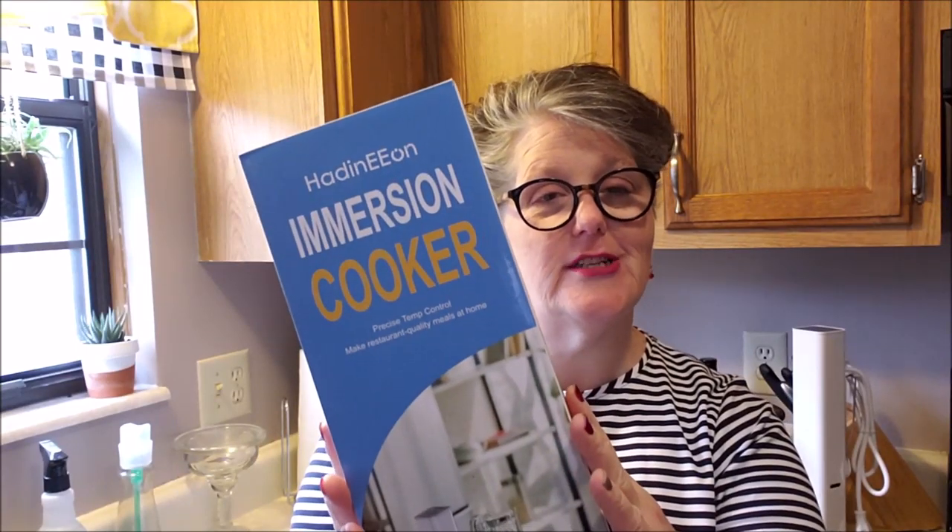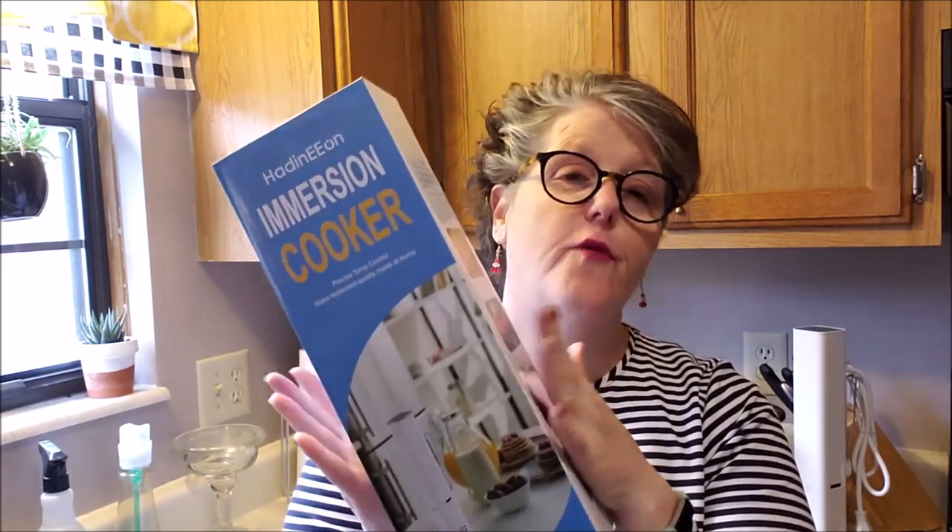The company Hadidion sent me this immersion cooker to try, and what it is is a sous vide machine. Sous vide in French means under vacuum, and this form of cooking is low and slow. You set the temperature on the machine, it circulates the water — it's immersed in water and it cooks over hours of time. That is sous vide.